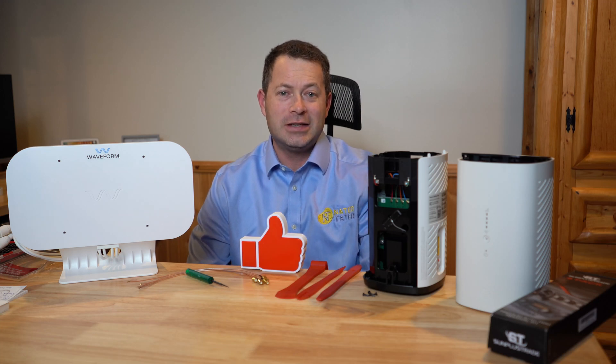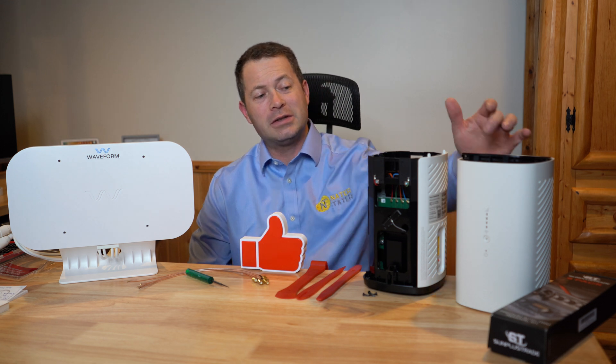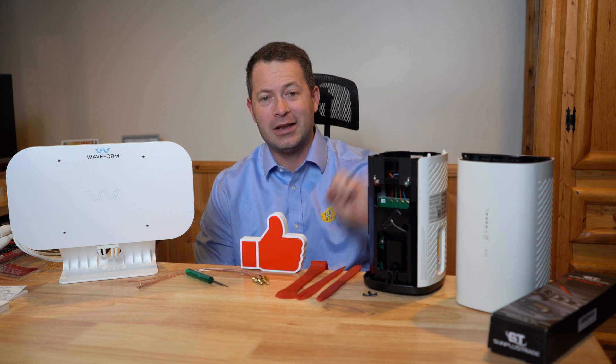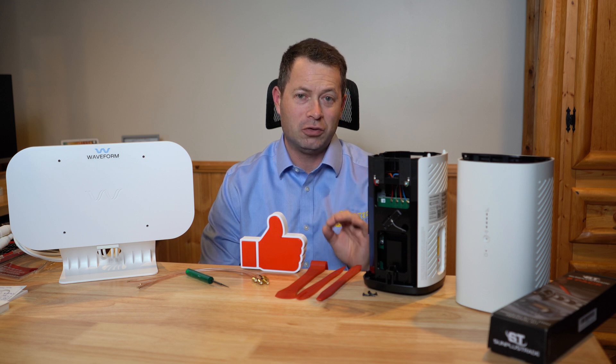All right everyone, if you have AT&T Internet Air 5G home internet and you have this BGW530-900 gateway, you actually can take it apart. I'll show you that here in this video, and then you can add an external antenna to it.